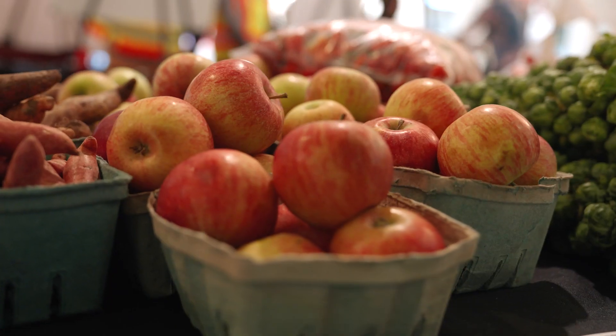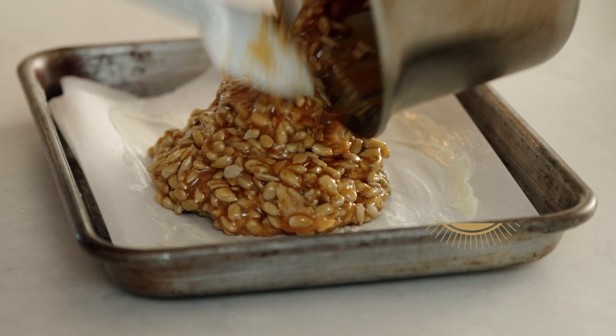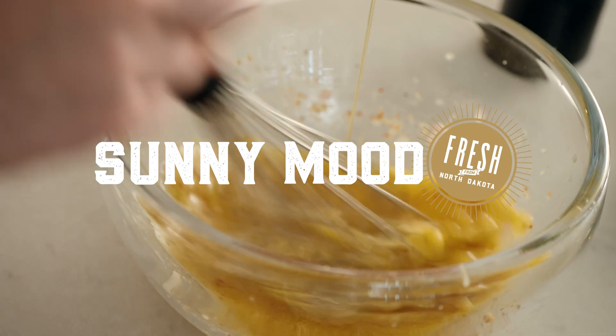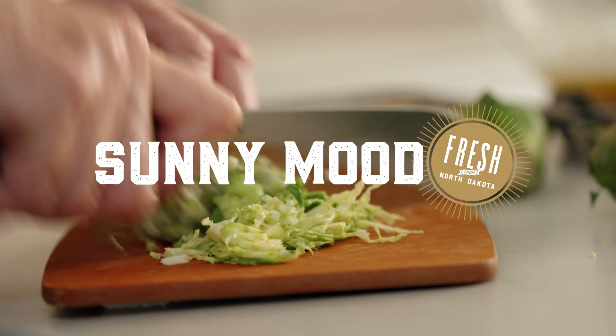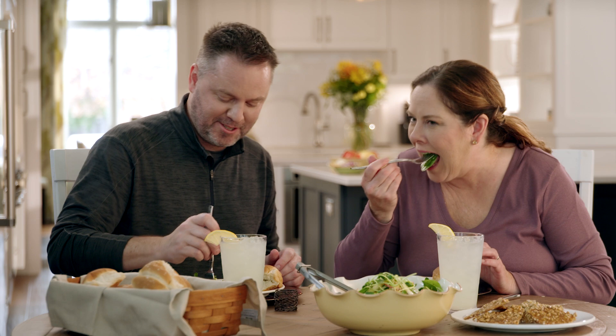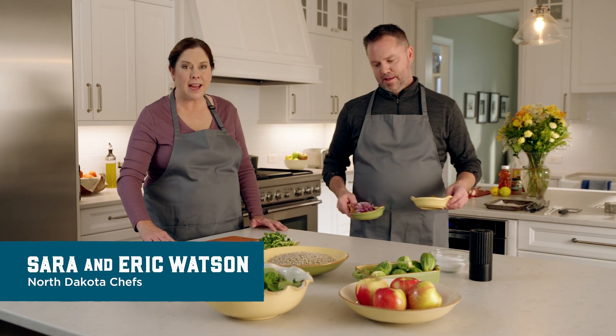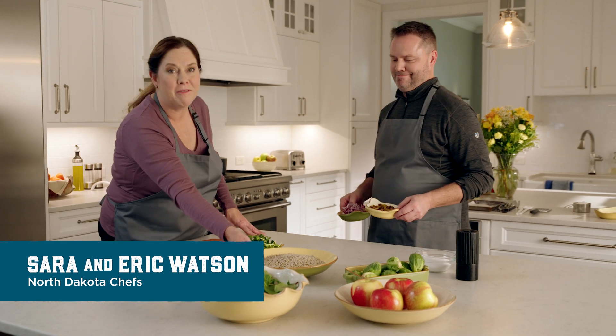North Dakota offers an abundance of natural gifts from the land to share and savor. Today we'll find out how to make a sunny array of sunflower recipes with North Dakota culinary couple Sarah and Eric Watson. To put you in a sunny mood today, we're going to show you how to make some fantastic foods using the North Dakota sunflower.